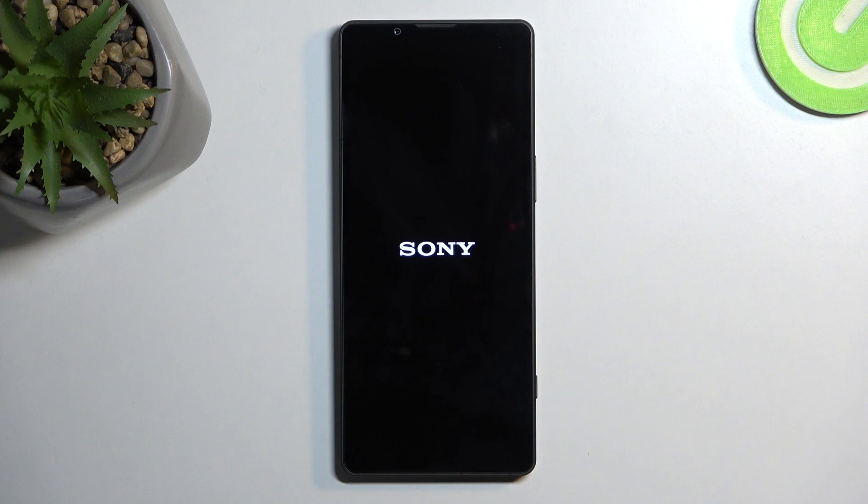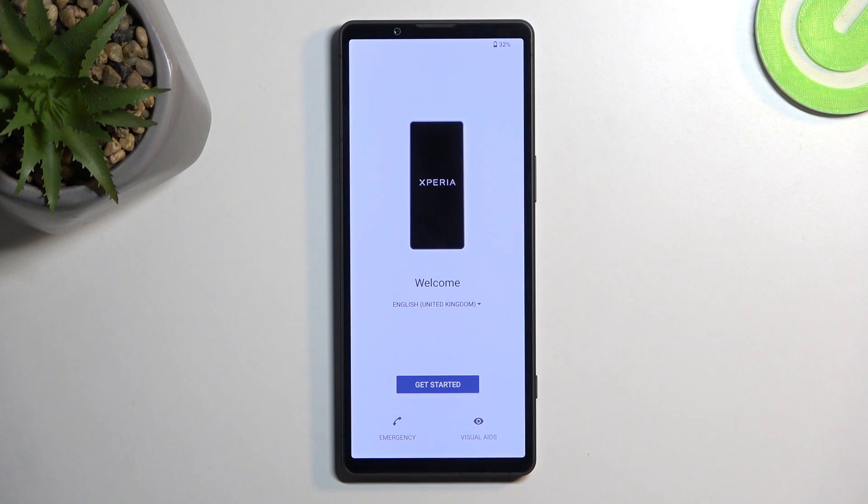But once the factory reset is finished, we will be presented with the Android setup screen. And as you can see, the reset is now finished and you can set up your phone however you like.